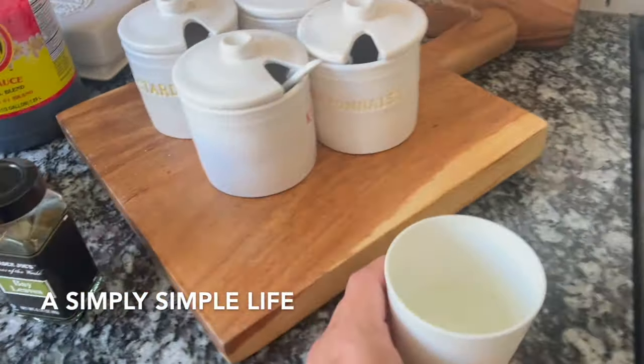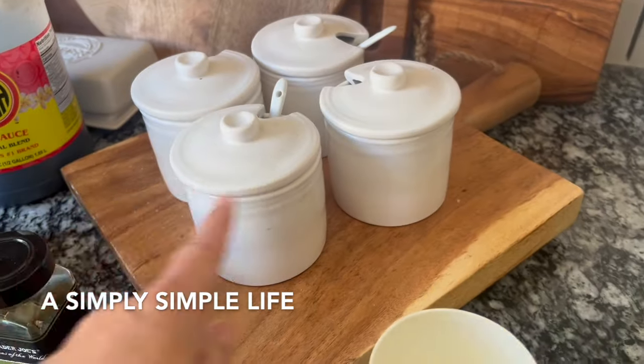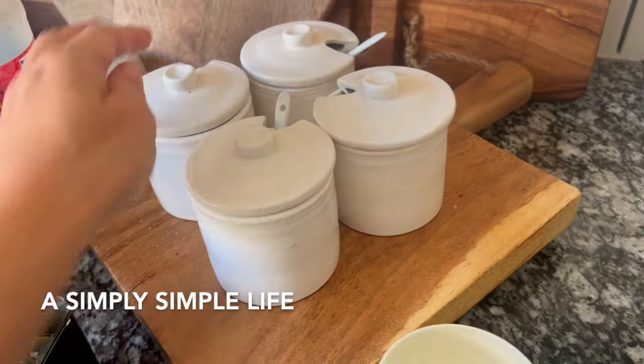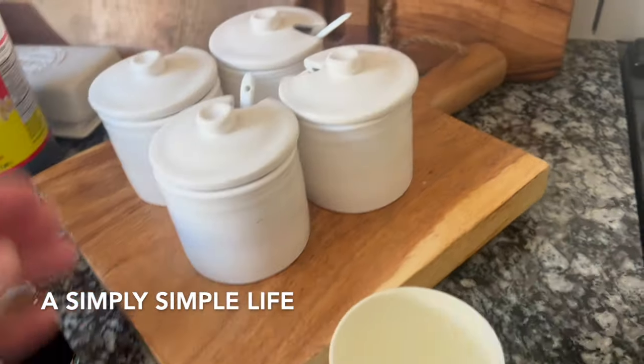And then my recipe for adobo — I got this bowl from Williams Sonoma, it's like a summer collection, so I just turned it over. This is where I put my Hawaiian sea salt, regular salt, pepper, and garlic powder.